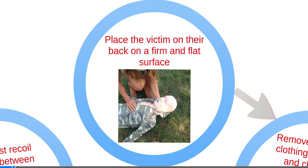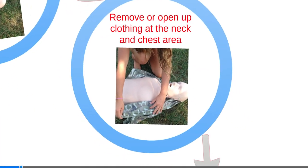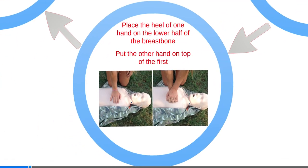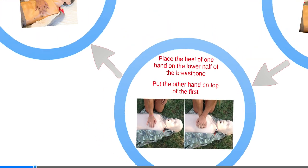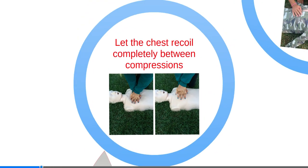Place the victim on their back on a firm and flat surface. Remove or open up clothing at the neck and chest area. Feel for the end of the breastbone. Place the heel of one hand on the lower half of the breastbone and put the other hand on top of the first. Press straight down at least 2 inches and perform compressions.